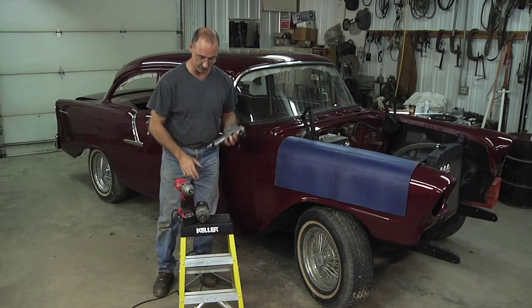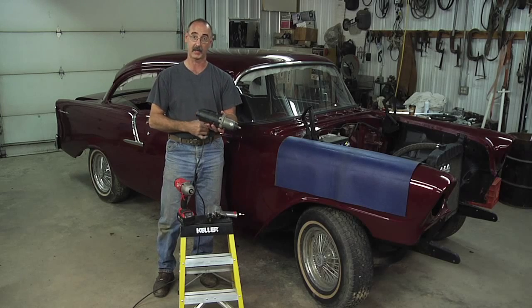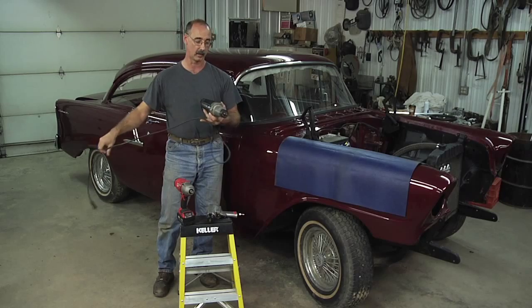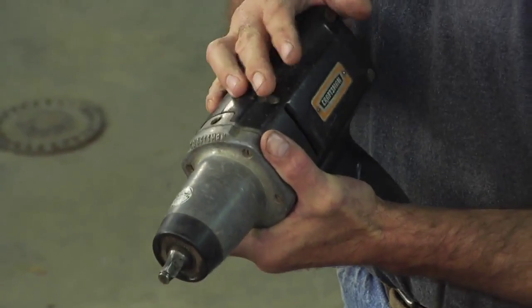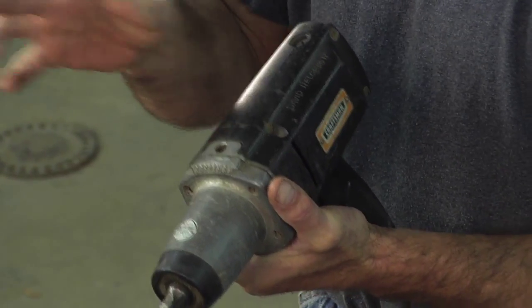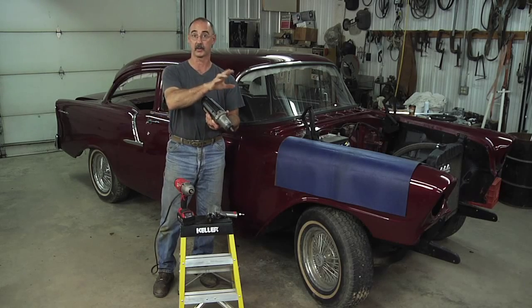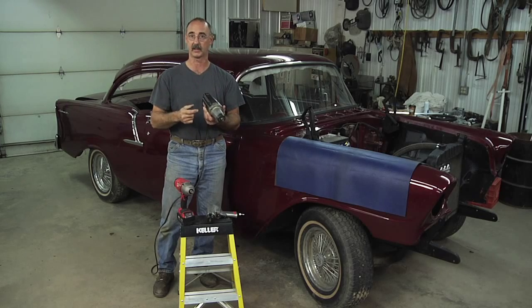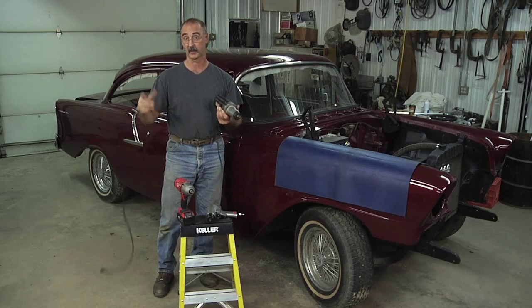One way you could go in the absence of an air compressor would be with an electric impact wrench like this one. I still have a tether — I've got to tie this into a wall. Electric impact wrenches like this are capable of somewhere in the range of 350 foot-pounds, maybe a little bit more or a little bit less depending on what you buy and how much you spend. With this I don't have to invest in a compressor and airline to drive it, but I do still have to rely on having 110 volts available.